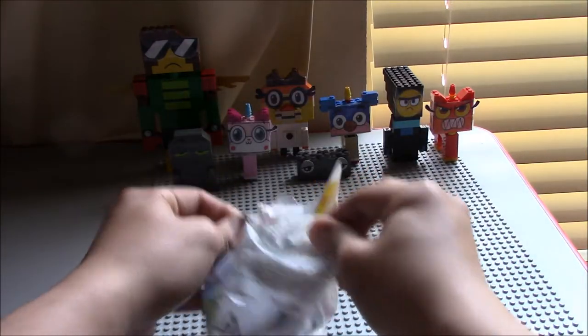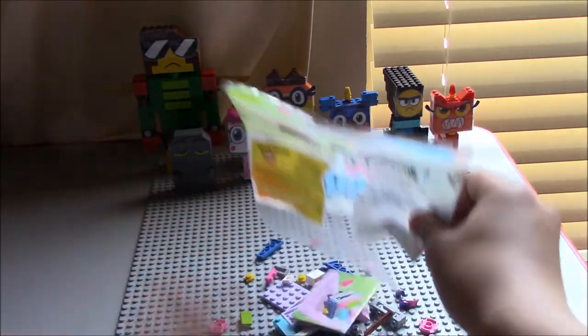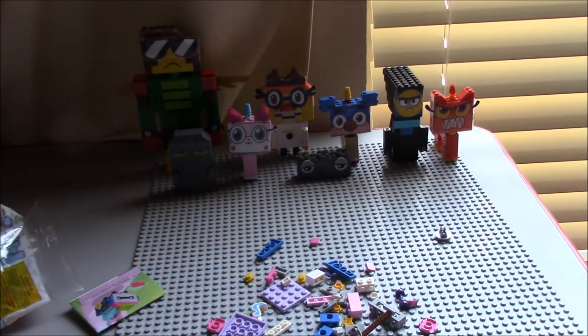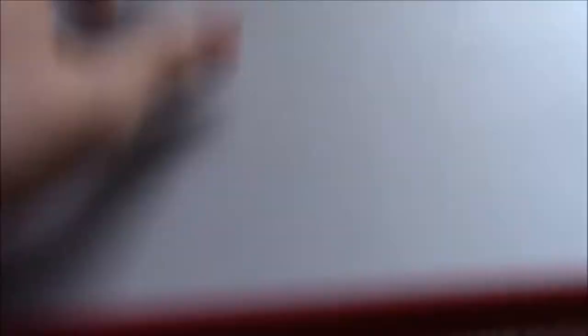Anyways, let's open this up and see what we have. Come on. Okay, so here are the pieces. If I can zoom in. Sorry about that, guys.